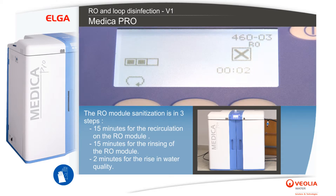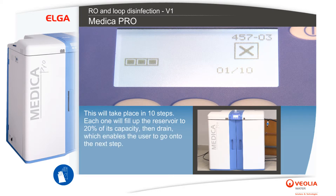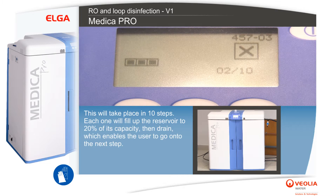The third step is two minutes for the rise in water quality. The unit will then automatically go into loop sanitization mode. This will take place in 10 steps — each step will fill up the reservoir to 20% of its capacity, then drain, which enables the user to proceed to the next step.